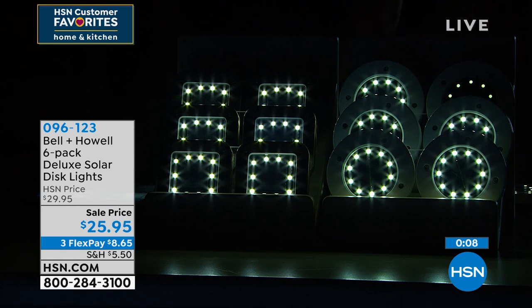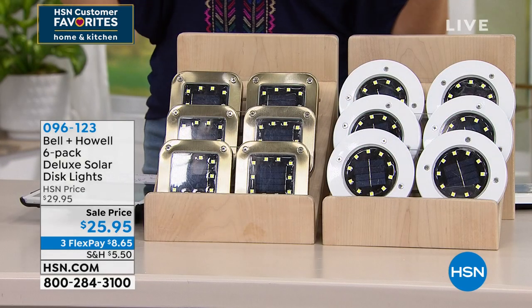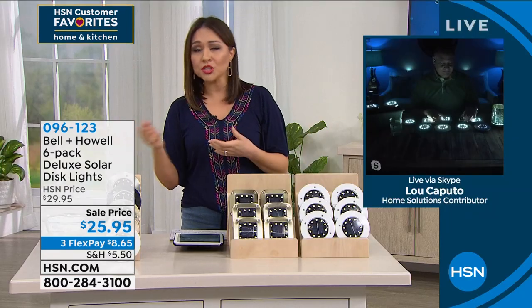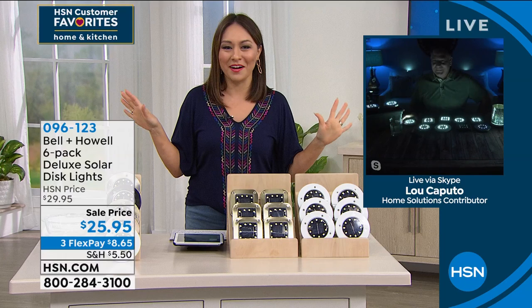Look at how gorgeous that is. Think about your stairs, your safety, your decor, your lawn, your garage doors — maybe putting two of these on either side to get that lighting. Think about all of the places: the place where you grill, the place where you throw your trash away. That's why I say pick up multiples — because all of a sudden your brain is going here and here and here and here. I'm going to put them everywhere.